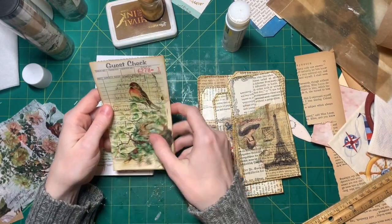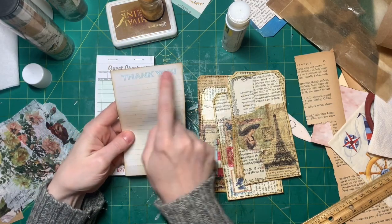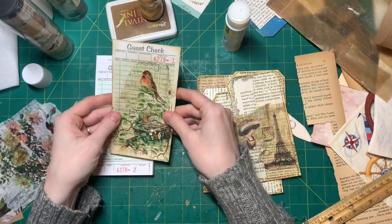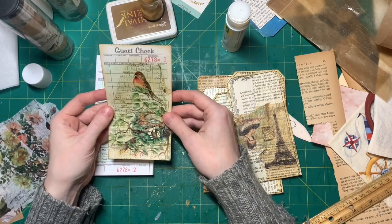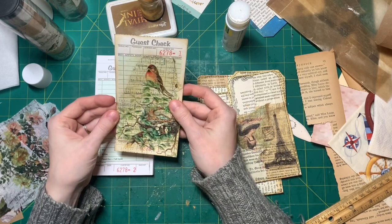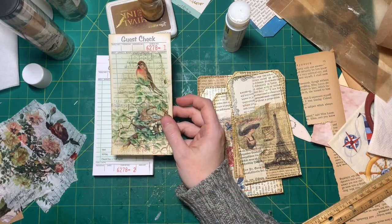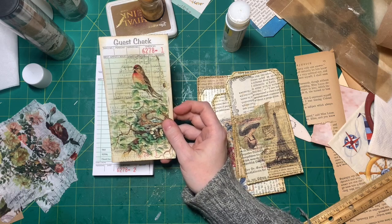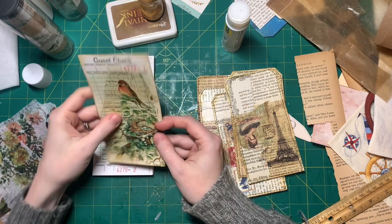You could also sew around it if you wanted to. This one has a thank you on the back and has lots of writing space, so you can just put this in a pocket instead of a tag. You put the guest check in your pocket in a junk journal, and then you can journal on the back — I thought that was pretty neat. So I just wanted to come on and film a little video because I haven't filmed in a week, and I'm gonna do this and show you how I make this.